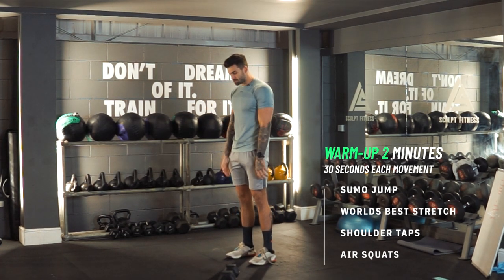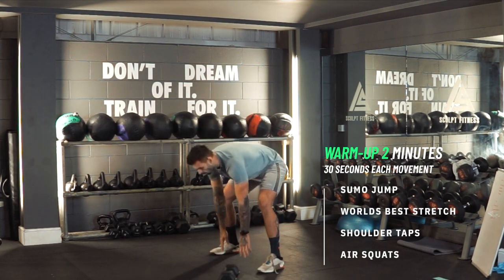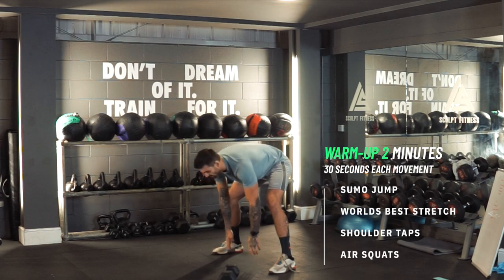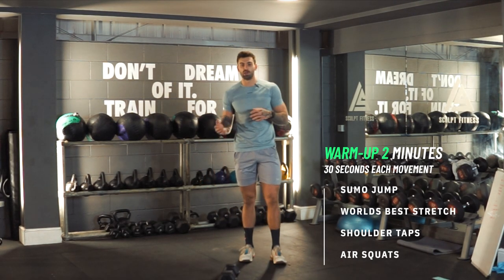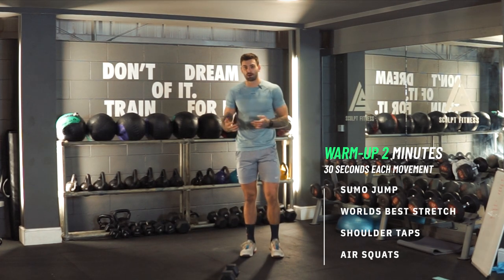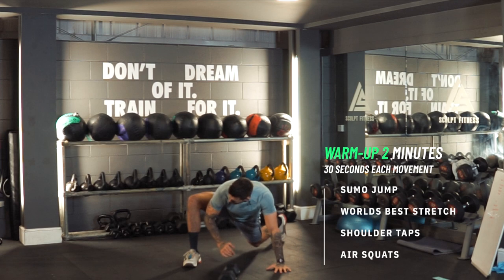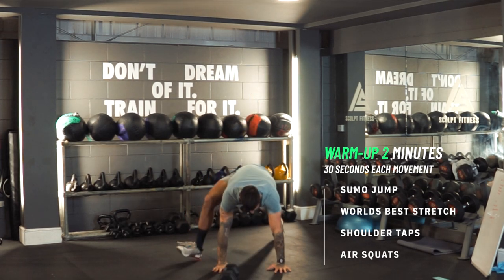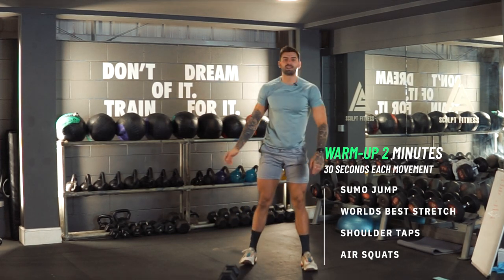Think about a sumo deadlift for bodyweight — you're going to jump out, touch down, and come back up. All this is doing is trying to elevate the heart rate. We're going to do 30 seconds of that, straight into 30 seconds of the world's best stretch, or hip openers. In a push-up position, you hit that leg out, go down, and turn it out. We switch sides — down and turn it out.